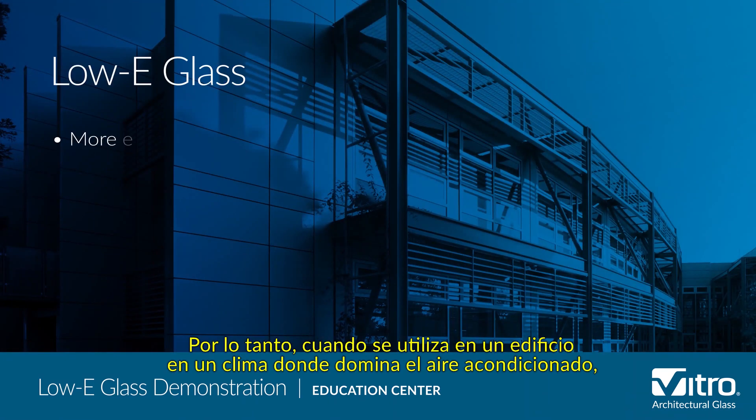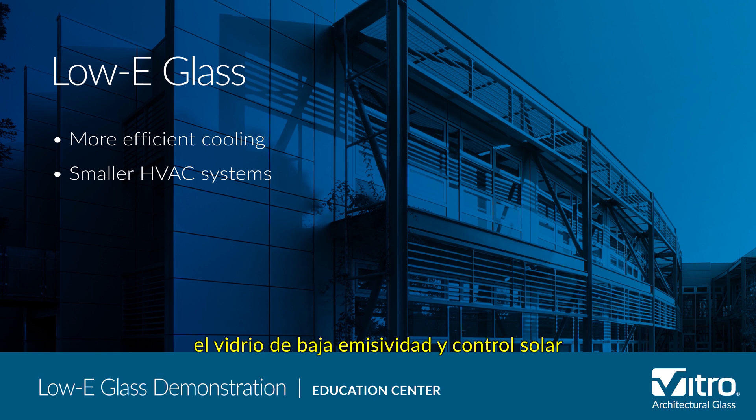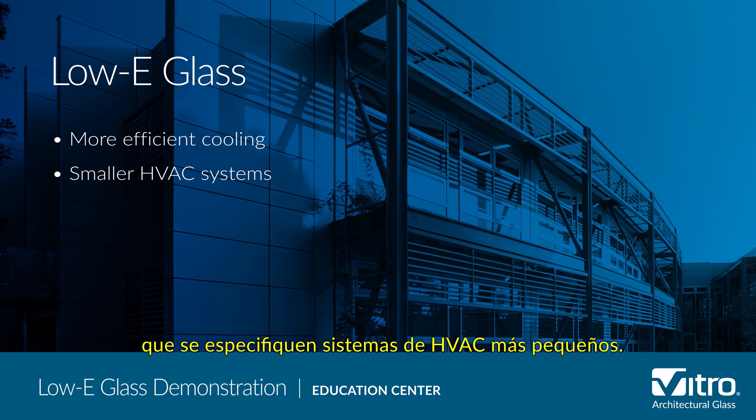So, when used on a building in an air conditioning dominated climate, solar control low-E glass will help keep solar energy out, enabling more efficient cooling and allowing smaller HVAC systems to be specified.